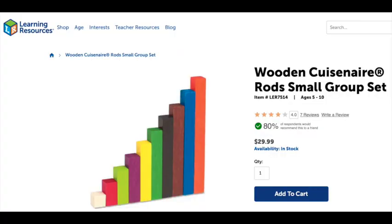Also, dyscalculics have a hard time counting backwards anyway. So anyway, this is the set I recommend — the label fell off because we've been using it so much — but if you go to learningresources.com, and I can put the link down below (it's not affiliated), check out the wooden small group Cuisenaire rod set. To learn more, or to check out the Dyscalculia math education workshop, go to discoveringdyscalculia.com.